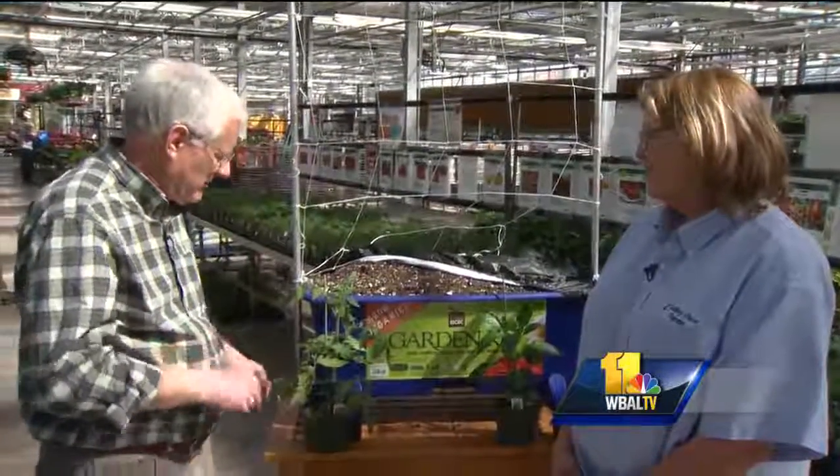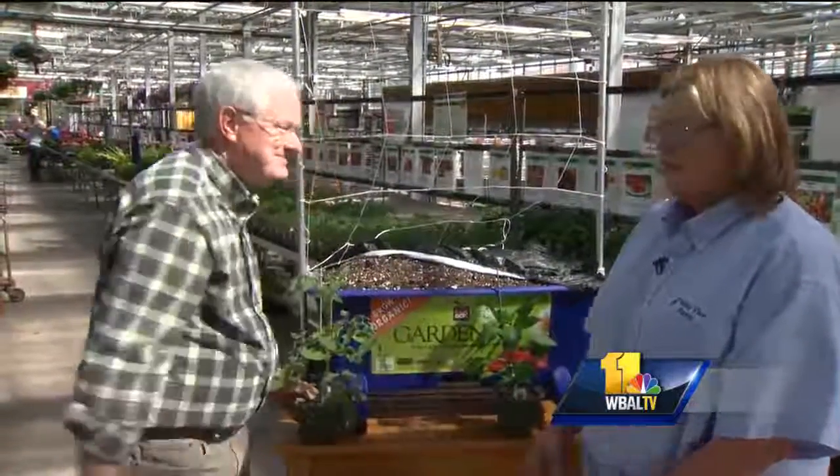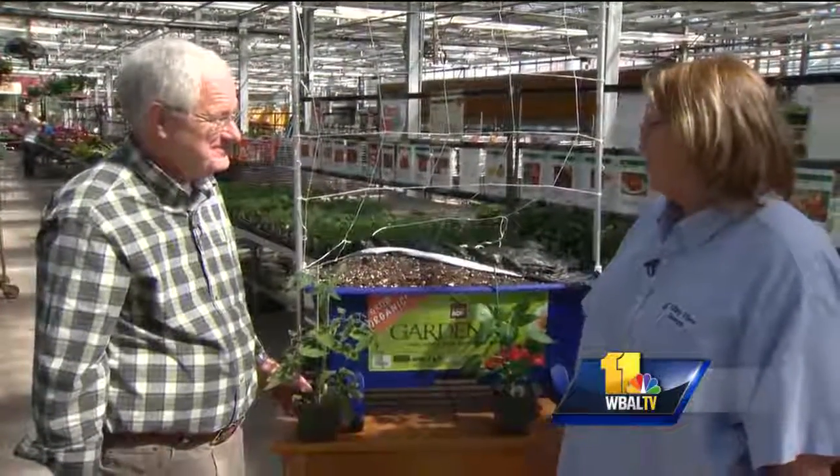Good morning and welcome to your Sunday Gardener. I'm John Collins along with Carrie Engel from Valley View Farm. We're going into May, so the chance of frost is diminishing rapidly here. Still a slight chance — you've got to be careful — but it's time to talk about tomatoes and peppers. Eggplant, all that kind of stuff can start going out now.